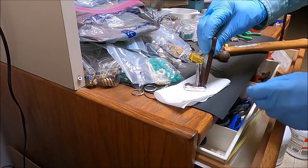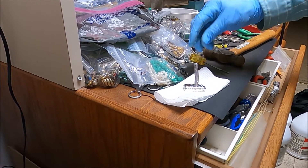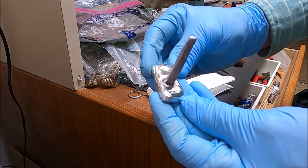Now I'll stamp 'Three Tips' on the bar. This bar will be offered up for sale on my eBay store — a link to it will be in the description of this video.